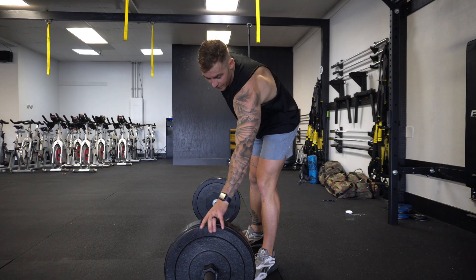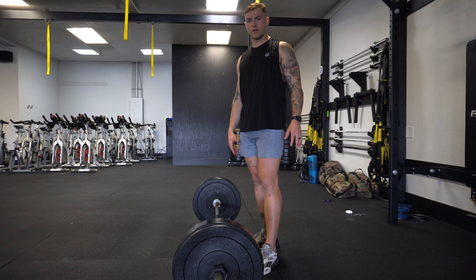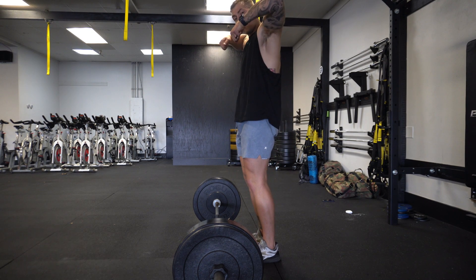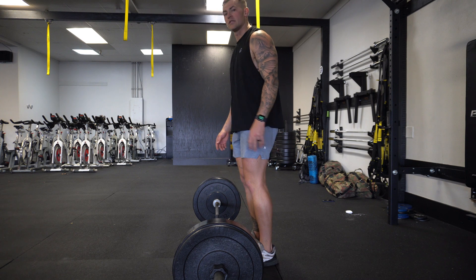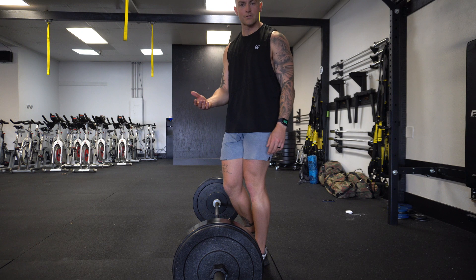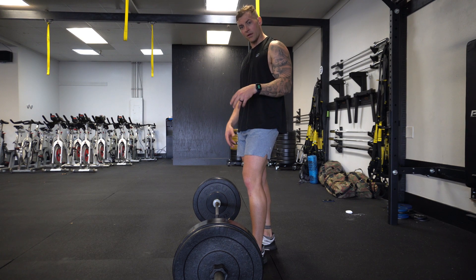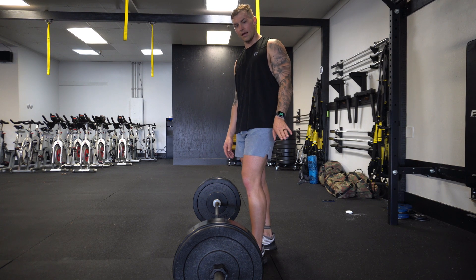I'm going to be facing away from you as I explain the power clean from the side. I want you to focus on linking all three movement patterns: from the ground up above the knee, then a nice high pull like an upright row, and then dropping under — a really big stomp with the legs, which gives us a ton of power. Remember, this is for dunk training. Again, one movement, two movement, three movement — break it down, go nice and slow, unweighted if you need to start.